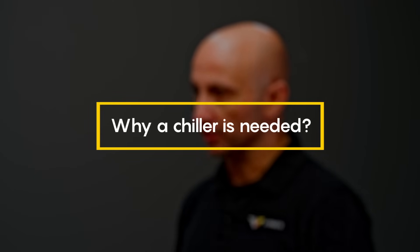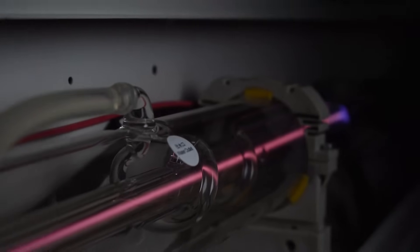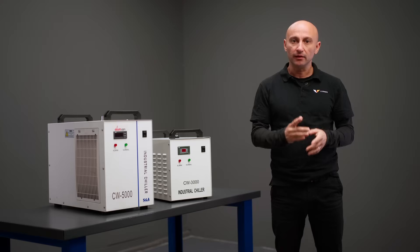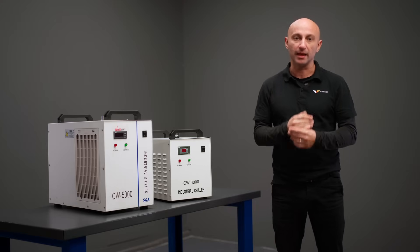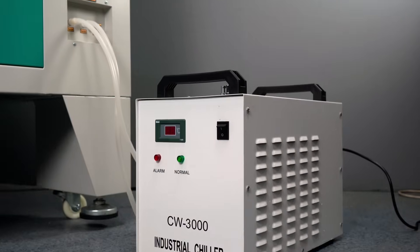Let's start by discussing why a chiller is needed in the first place. The CO2 laser tube of your machine generates a lot of heat during operation. If it's not cooled, the tube might overheat, leading to reduced power and even a damaged machine. A properly selected chiller maintains a stable temperature and extends the life of the equipment.